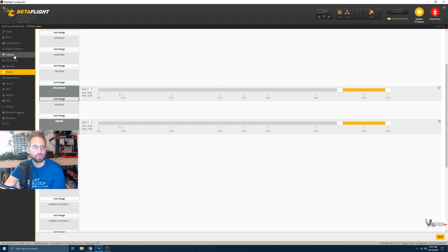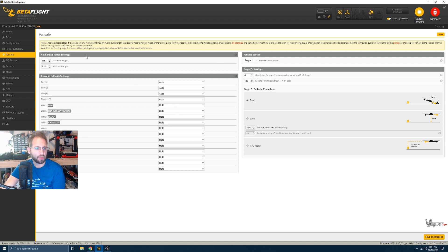Now we need to go to the Failsafe tab. Under stage two failsafe, after the flight controller goes without a signal for a set amount of time, it would originally just drop out of the sky. But since we're on a long-range quad, we don't want to drop — we want to return home since we have GPS. Click on GPS Rescue so that when failsafe triggers, the quad will come back to you, and then you can take over controls once it gets close enough to your home position. Click Save and Reboot.